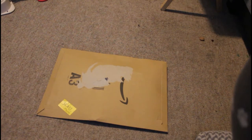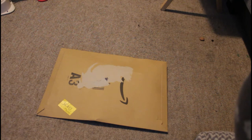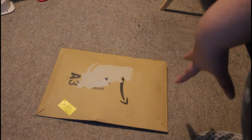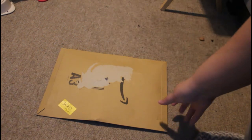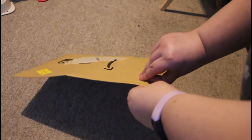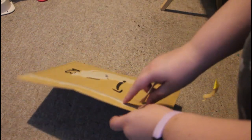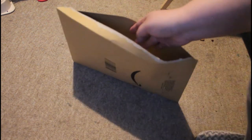Hi everyone, welcome back to my channel! Today I am doing an Amazon diamond painting unboxing. I did get this on same-day delivery, which you can do for most things if you are a Prime member. I'm just going to go ahead and open it — I also struggled to get this painting out of my mailbox!